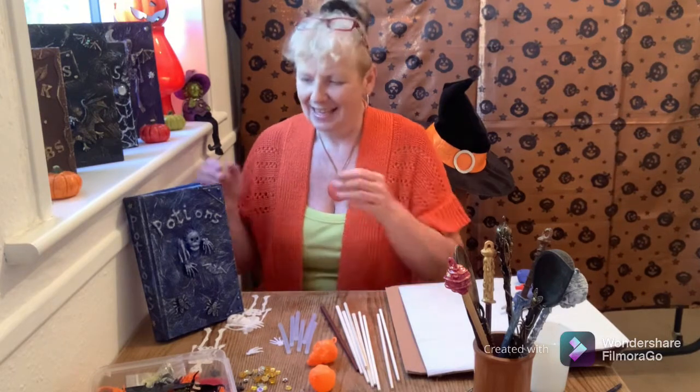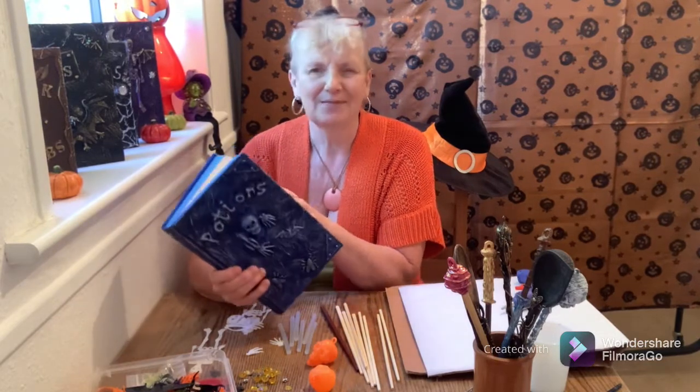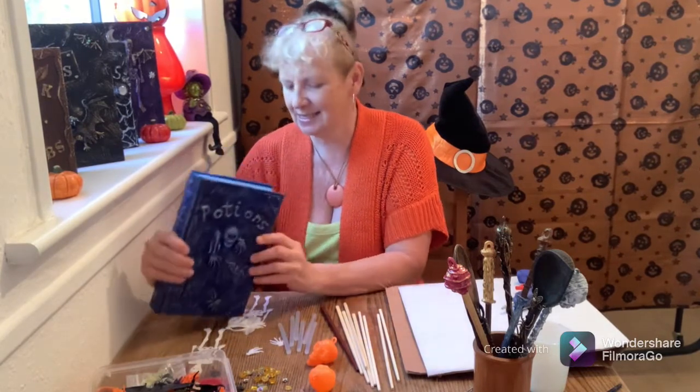Hello and welcome! The Wicked Witch is back! In the last video I was making myself a new potion book because I've lost my old one, but now I've got all these wonderful new potion recipes. I'm going to need a magic wand to cast those spells now.